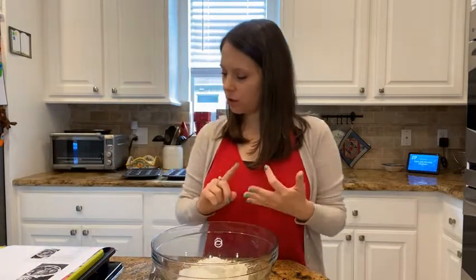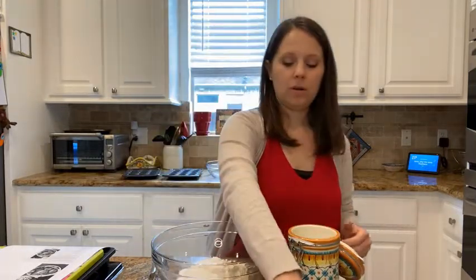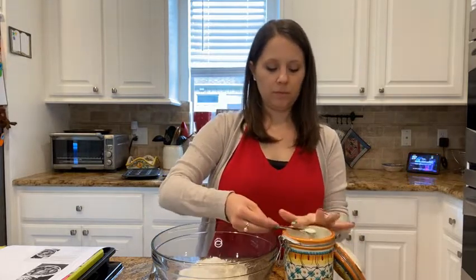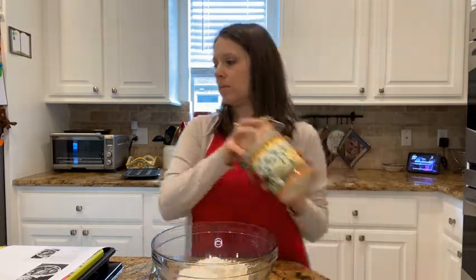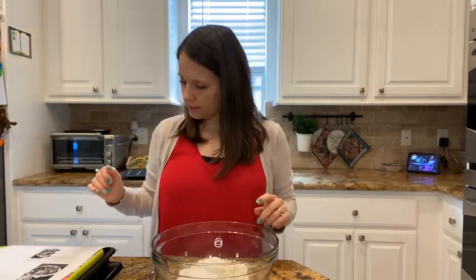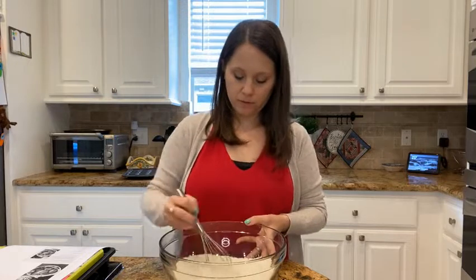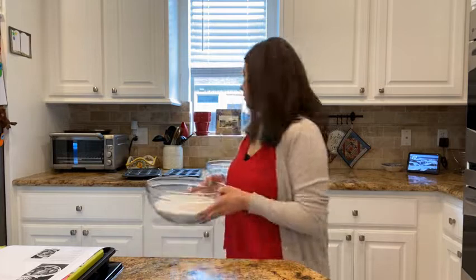So we've got our flour, sugar, baking powder, and baking soda, and the next thing is a fourth of a teaspoon of salt. Those are all our dry ingredients, so we're just going to stir those together to make sure they're all mixed up, and then we'll do the same thing for our wet ingredients.